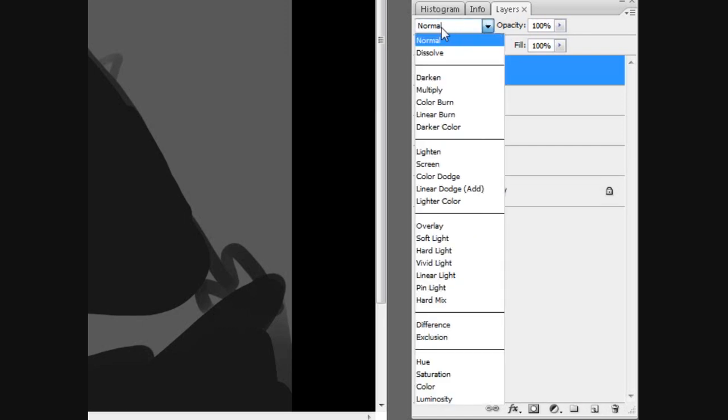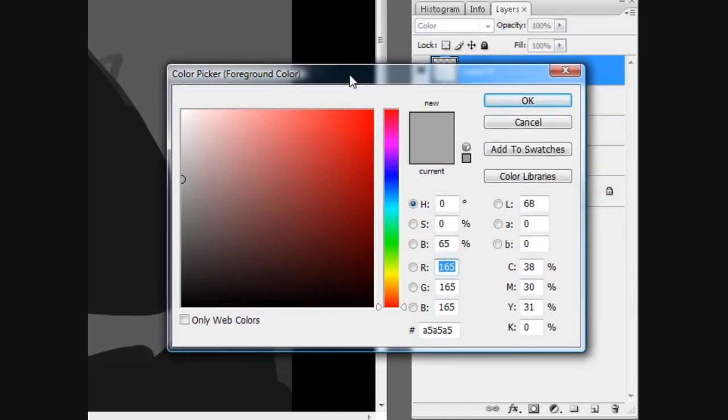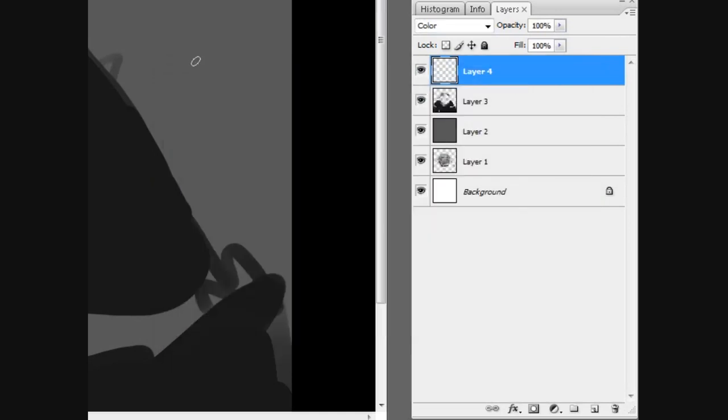I open a new layer and I'm changing the layer type to color in that little tab at the top. Now I'm just going to sketch it in. Just choose a simple, like, medium red tone. Just sketch it in. That's 100% opacity on the brush, 100% opacity on the layer.